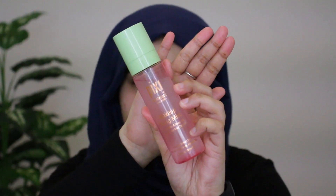Next I'm going in with my Pixie Makeup Fixing Mist — this is the rosewater and green tea one. This is just going to hydrate my face and give me a nice glow for the day.